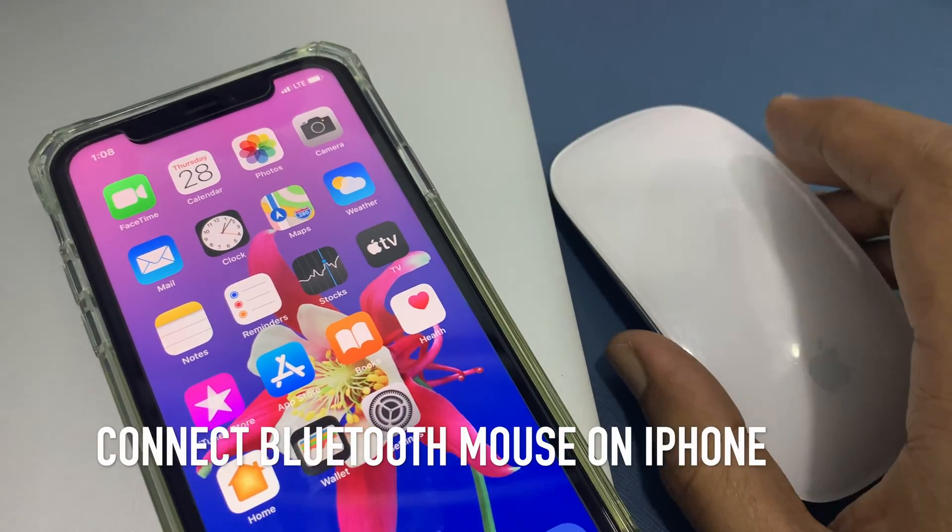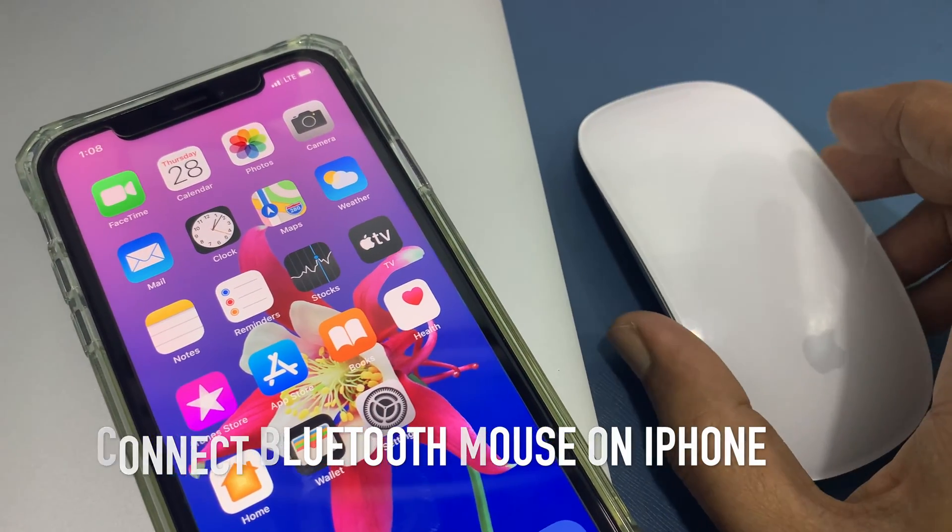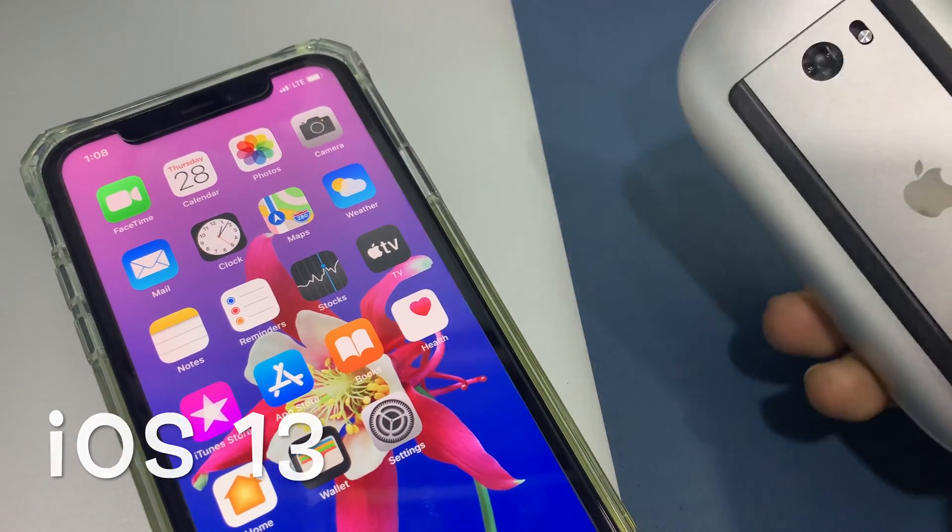Hi, today I want to show you how to connect a Bluetooth mouse on iPhone. Make sure you are using iPhone iOS 13 or later.